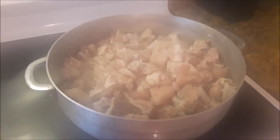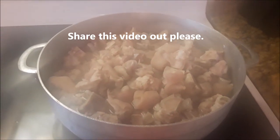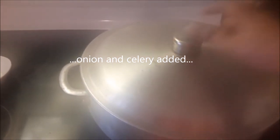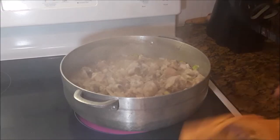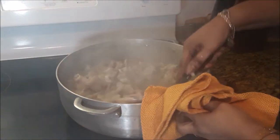Now this is ready for the seasoning. The water is clear so it's ready. I've already added the onion and the celery. I'm going to let that boil down for about five minutes before adding the other ingredients.